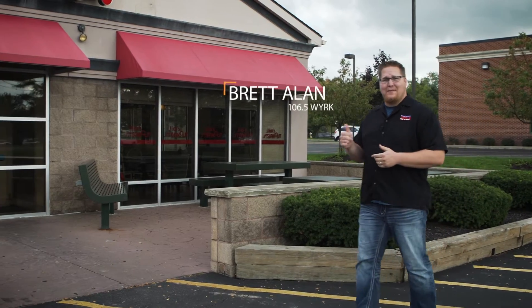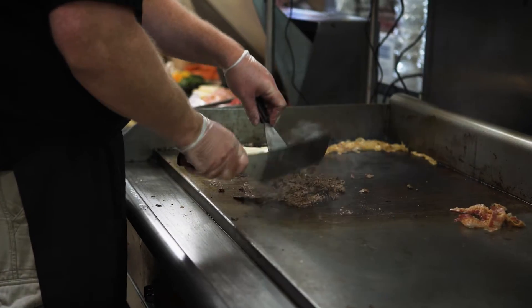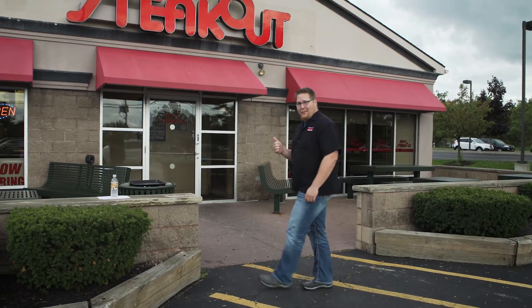Hey, what's up? It's Brett Allen. You know, Jim's Steakout is a Buffalo tradition. They've been serving up hot, fresh food since 1981, and now they're bringing us the Pizza Steak Hero to help support local vets and their families. We're going to get behind the grill and see what it's all about.